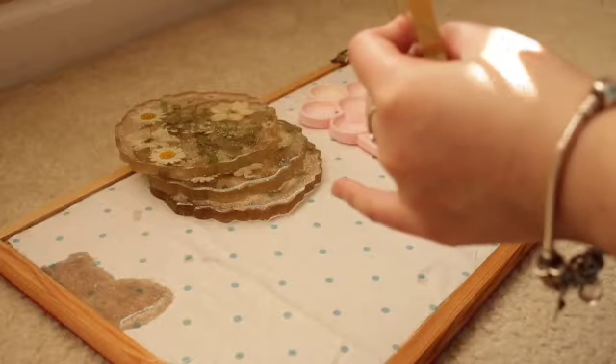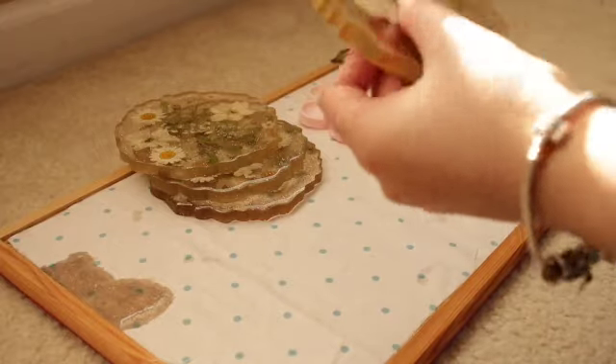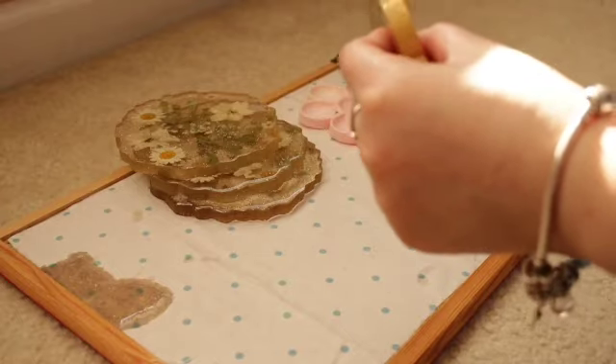After taking them out of their molds, I decided to paint the sides of the coasters with gold acrylic paint to make them look more elevated.